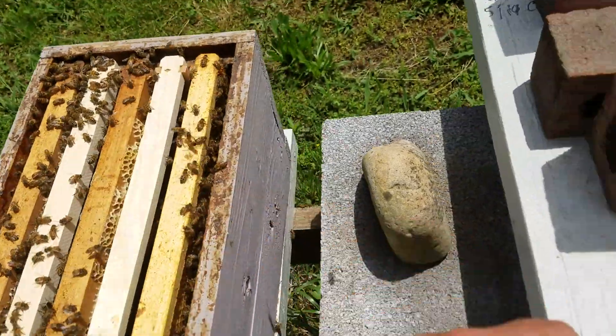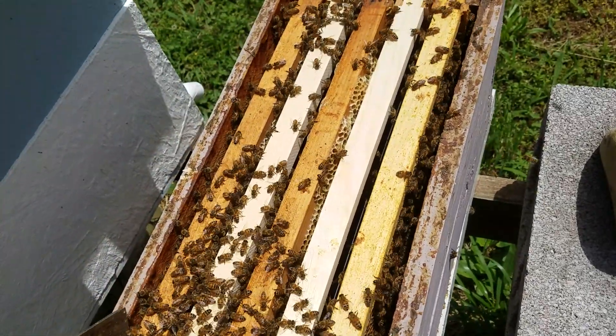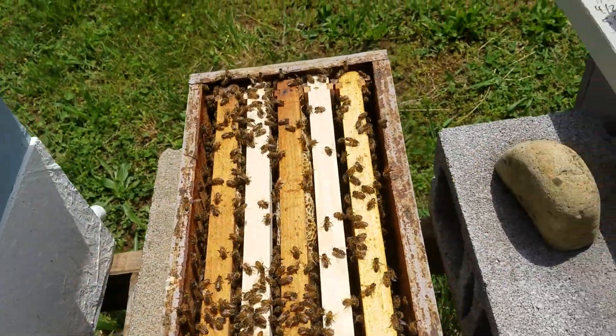Caging them, putting them in mating nucs, and getting them mated to sell. Thanks for watching — hit the like and subscribe, share the video, hope you learned something, have a great day.